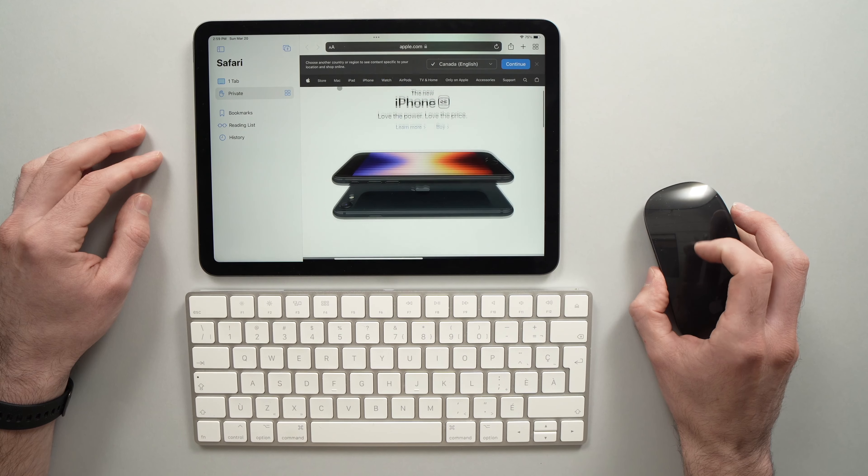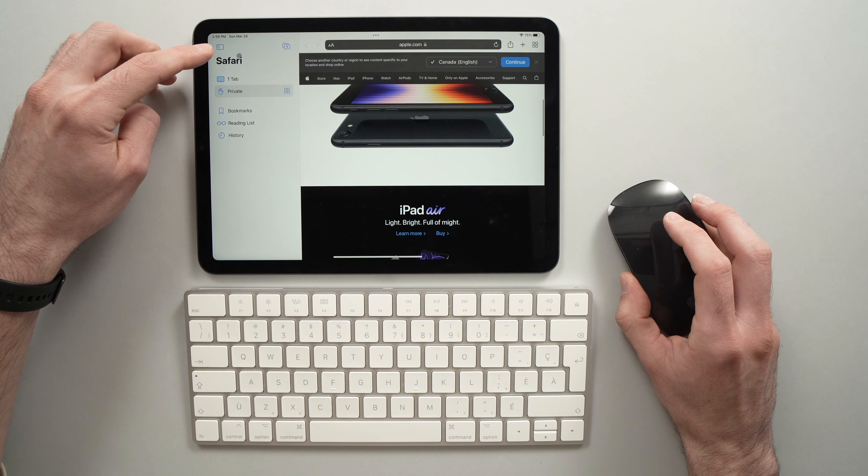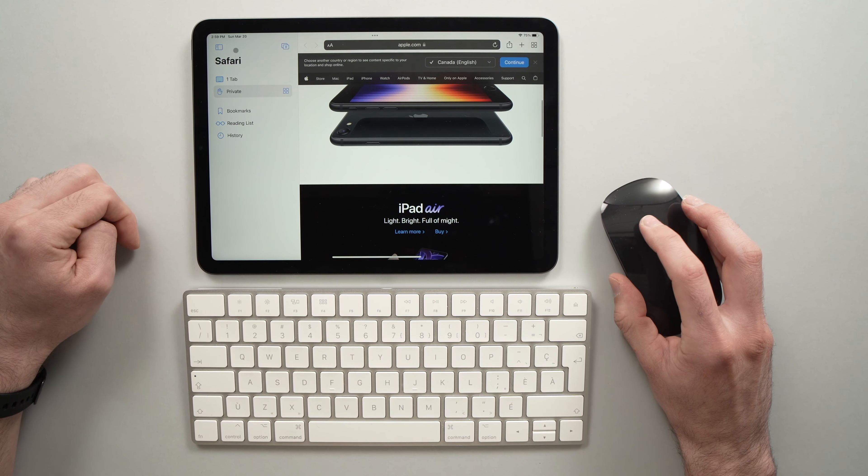In this video I'll show you how to connect a Bluetooth mouse and a Bluetooth keyboard to your iPad Air 5th generation. These are the Magic Mouse 2 and the Magic Keyboard 2 — all the links are in the description — but this will work the same way with other Bluetooth mice and keyboards. So let's get started.